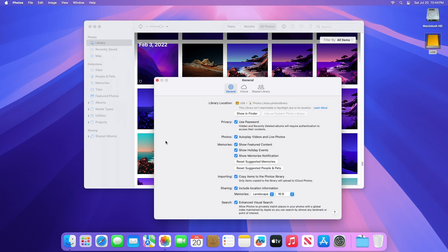If you open a different library in the Photos app and you haven't designated it as the System Photo Library, other applications will use photos from the original System Photo Library.